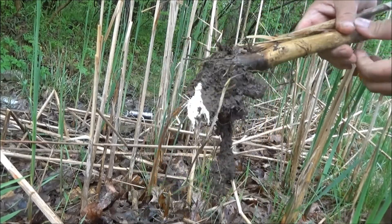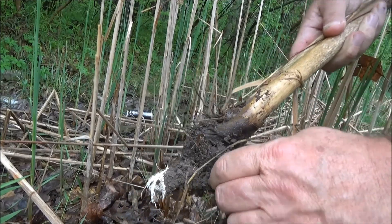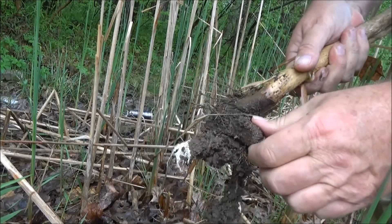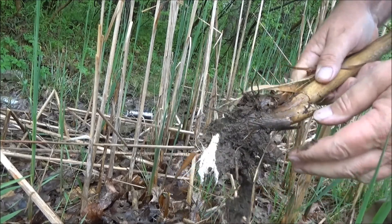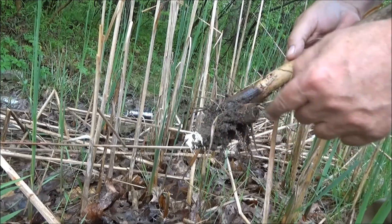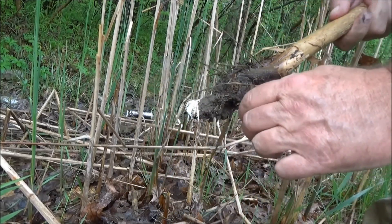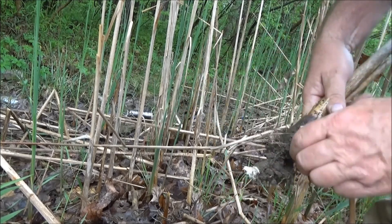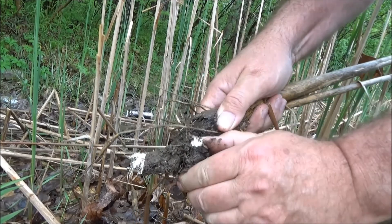Underneath the mud is this rhizome. Cattails can be roasted. You can also put them in a bucket of water, smash them all up — the starch floats to the bottom. After washing and breaking them up in water, a paste forms at the bottom. You can dry it out — it's like cattail flour. These rhizomes are real fibrous, as you can see.